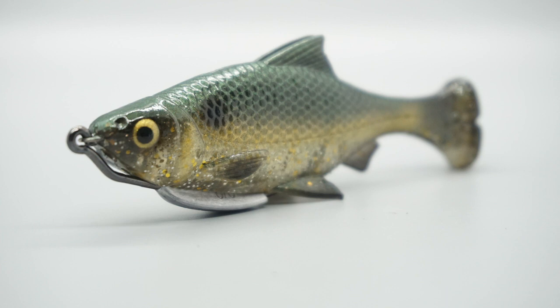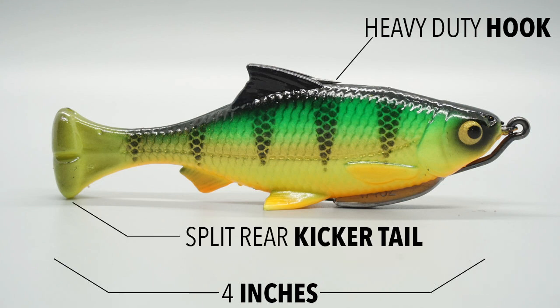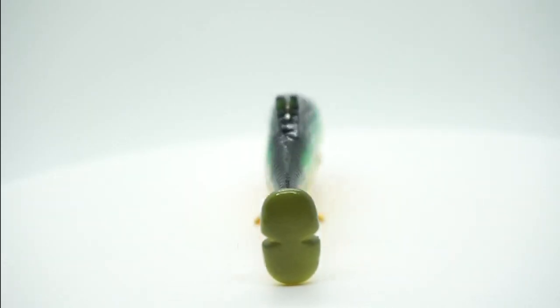The Pulse Tail Shiner comes with a heavy duty hook and is molded with an innovative split rear kicker tail that really thumps in the water. It is designed to be weedless and was created off a 3D scan of a real shiner, making the bait realistic. This is a lifelike soft plastic bait.